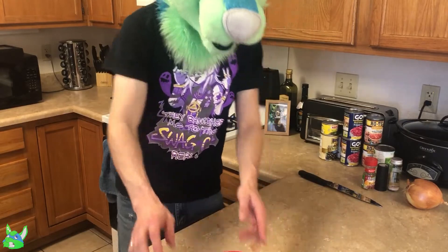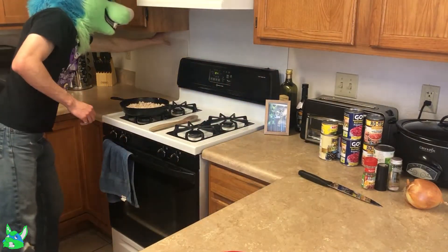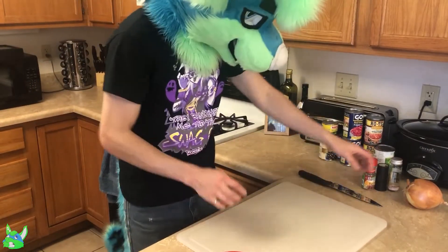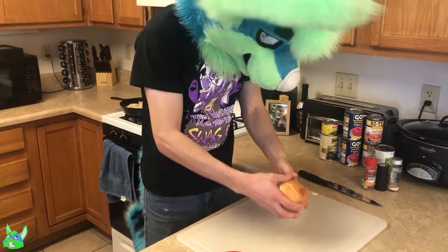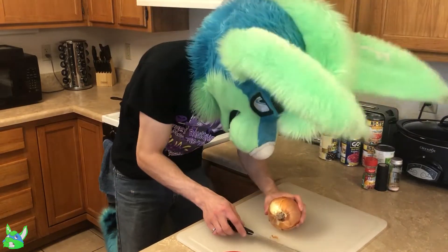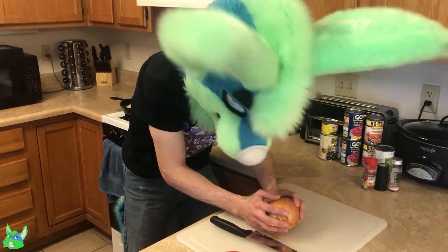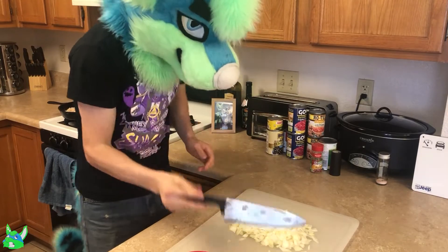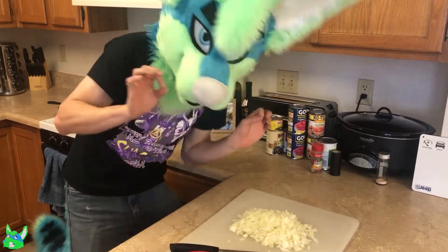Now that that's done, we'll get started on the onion. Why do onions hate us? Boom! Magic!